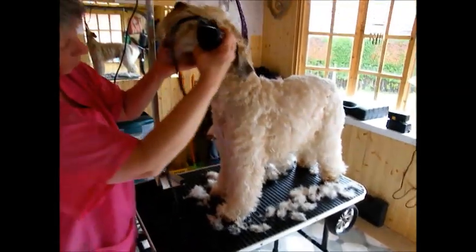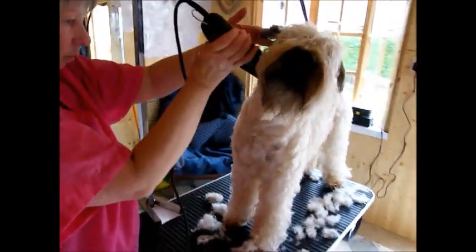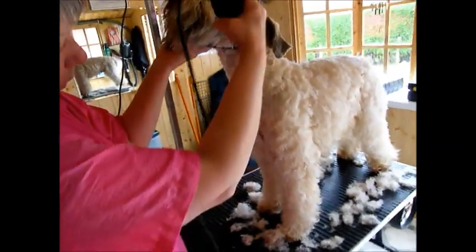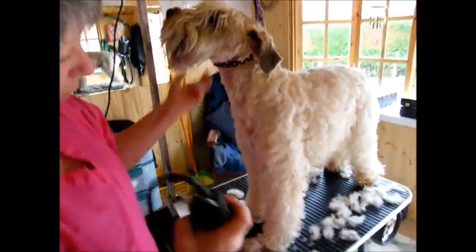Now do the neck. Keep the ears out of the way and go as far as the breastbone, or further if you want a very short dog.